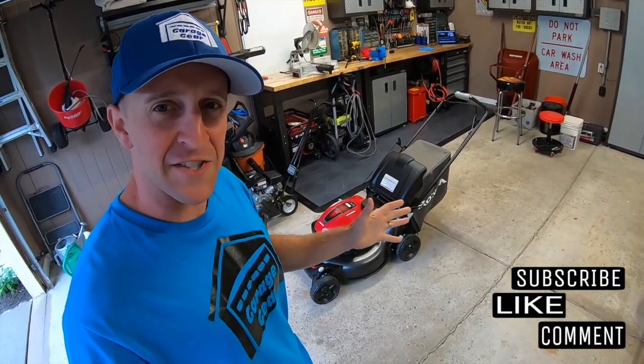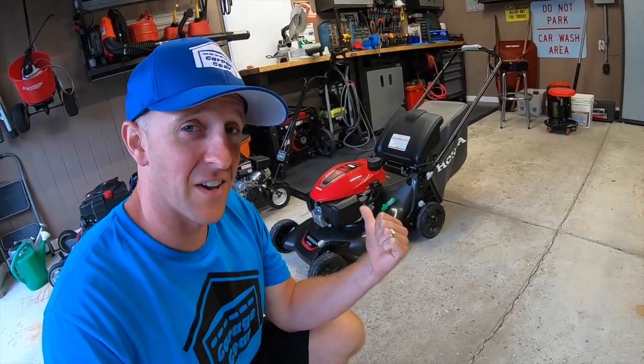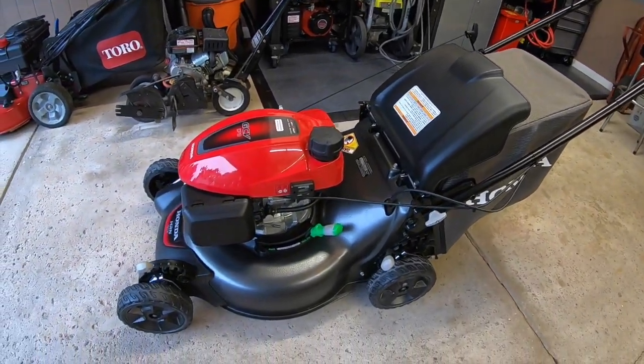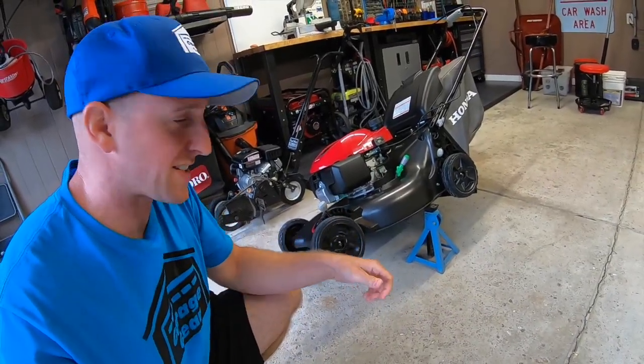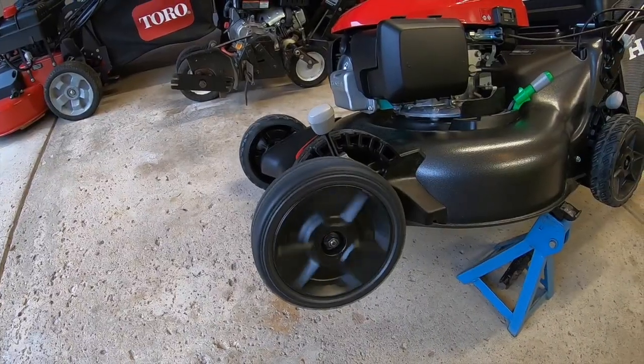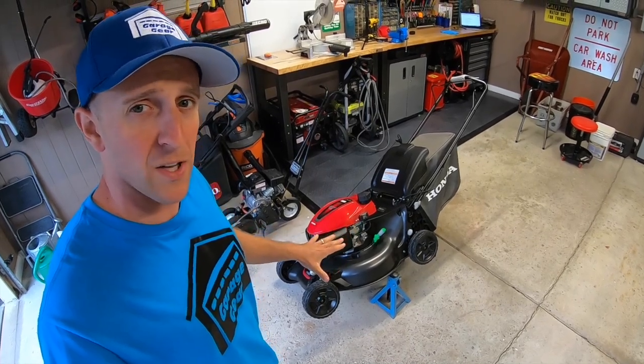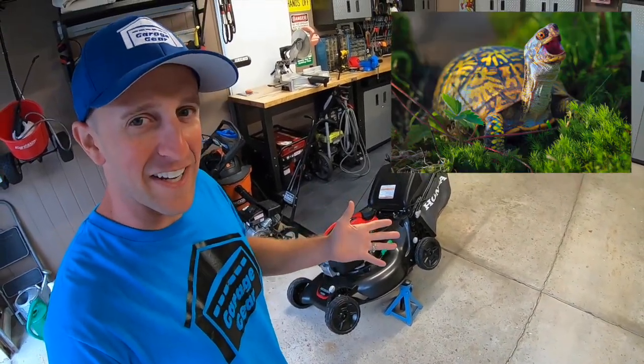Hey, ladies and gentlemen, welcome back to Garage Gear. I'm JB, and this is another episode of how to make your lawnmower last a lifetime. Today, we are lubricating the wheels and gears on this Honda HRN 216 VKA, and these instructions will be very similar for just about any kind of walk-behind lawnmower. Get your lube ready — it's time to get started.